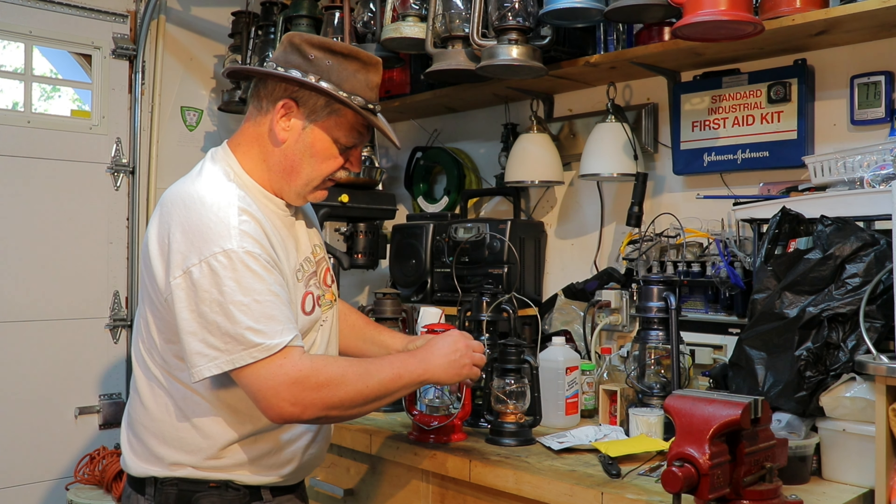I thought that was probably a good idea, so I looked into it and was actually able to find some bulbs online. They're E10 base — that's what these lanterns take. I think they're around 60 lumens, don't quote me on that. These LED ones are supposed to be a whole lot brighter. I just got them and figured, why don't we give them a try?